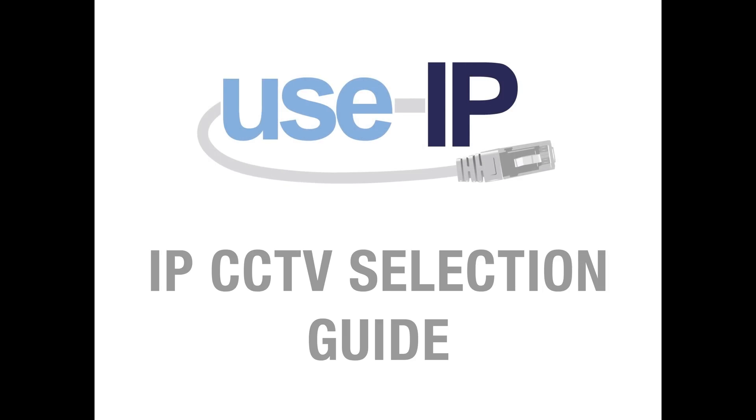Hello and welcome to this one-off video explaining what you'll need for a typical IP system, along with some of our recommendations for creating the best setup possible.